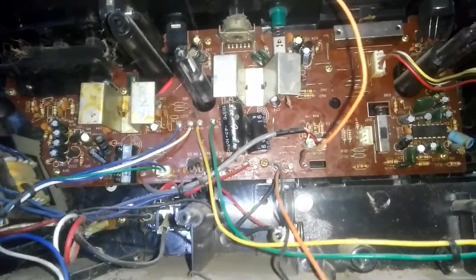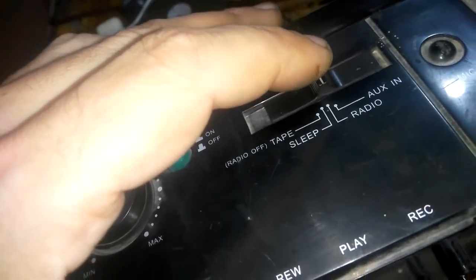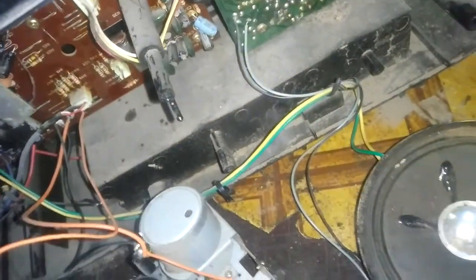I'll disconnect my headphones and connect a speaker so that you can experience it with me. The problem is that there is no sound, only a buzzing sound. When shifted from the radio to the tape, I can hear a sound — not actually a sound, but something like buzzing.